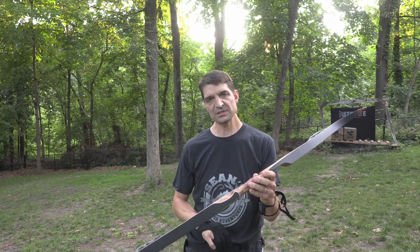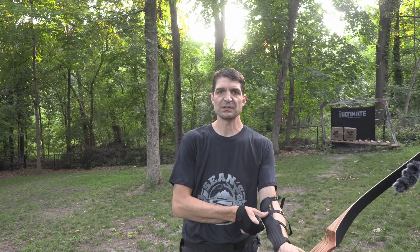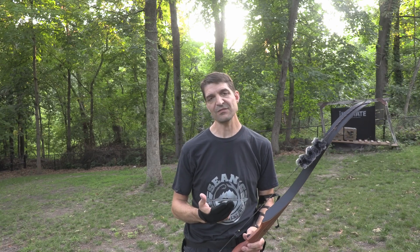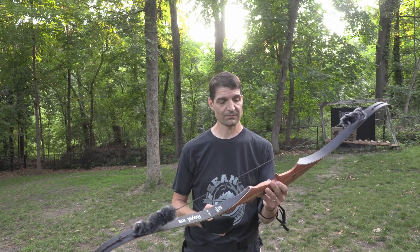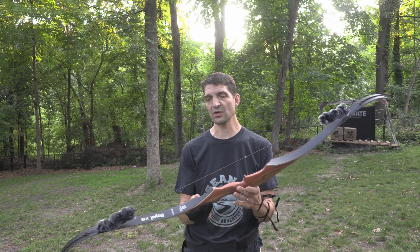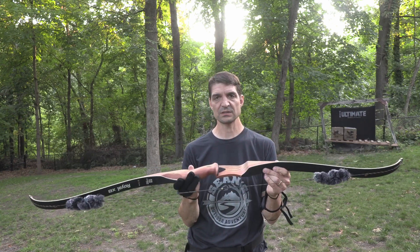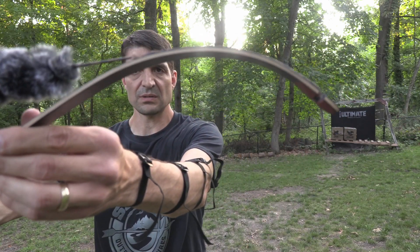I'm very happy with it — hey, it might just get me out there shooting recurve again. I haven't been shooting recurve much in recent years because I just haven't had the incentive to. But having this in my hands, and it's nice and quiet, I think it'll make a nice hunting bow. I hope this video gives you a nice little overview of this particular bow — what you're looking at, what to expect.